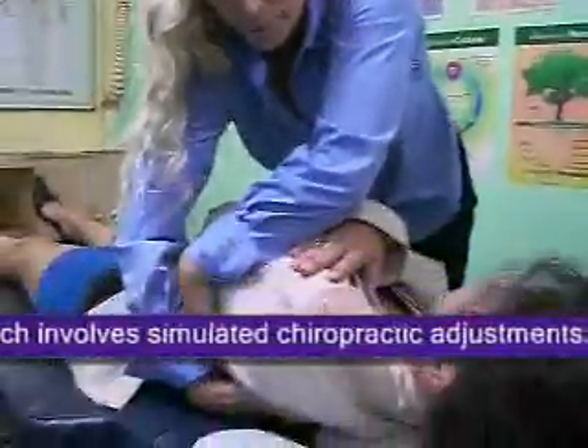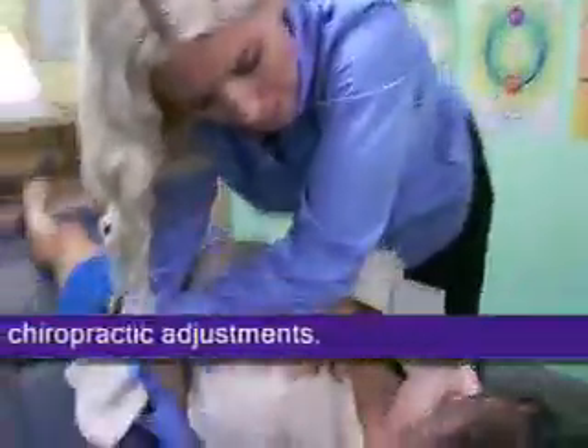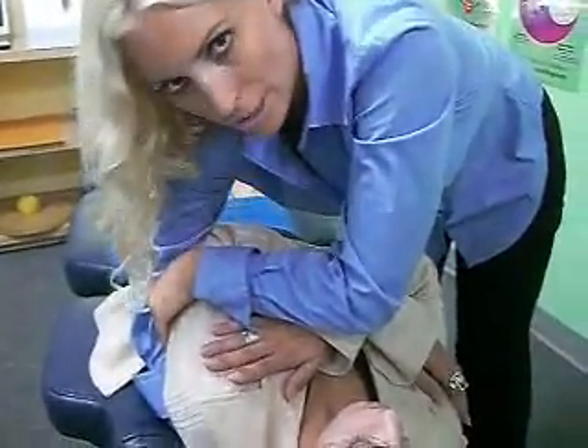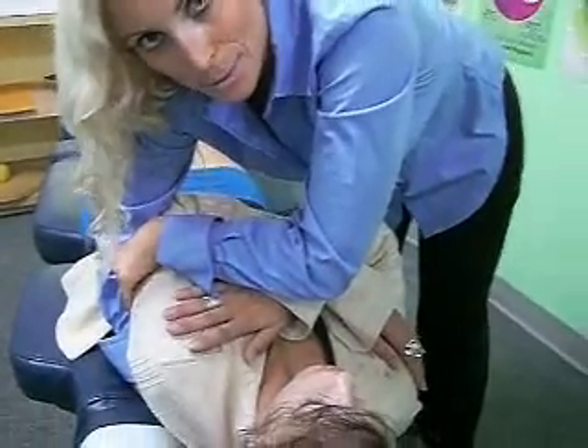Take my right arm and put it underneath her spine. And then what we would do is we would apply pressure with our forearm and our body. And that's how we would do a back adjustment.